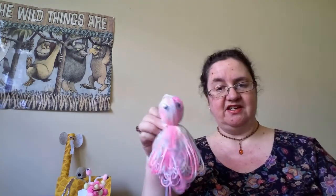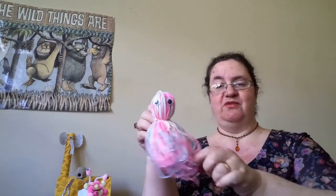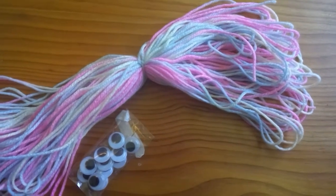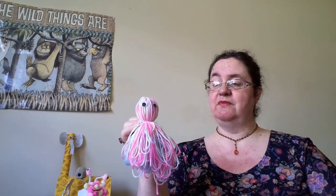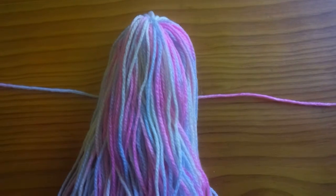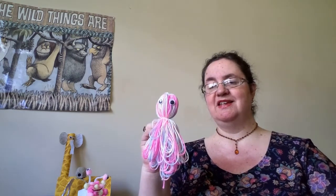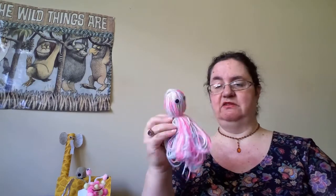First up — my wool jellyfish! It's got lots of tentacles and googly eyes. I just found some string and wool that I had at home, wound it round and round to make a big length of string, and tied it in the middle. Once I tied it in the middle, I made a bit of a ball and tied it again to make the head, then stuck on a couple of googly eyes. If you don't have googly eyes, you can just draw some eyes on paper and glue them on.